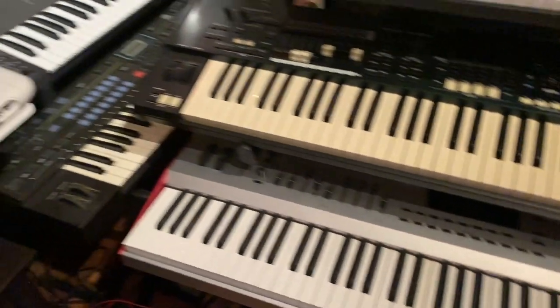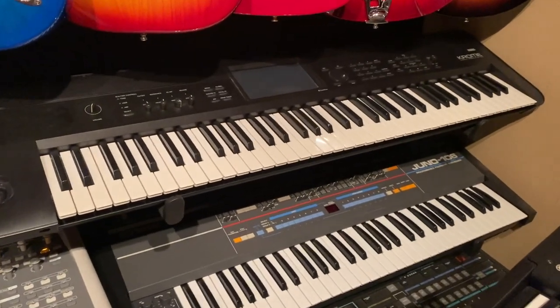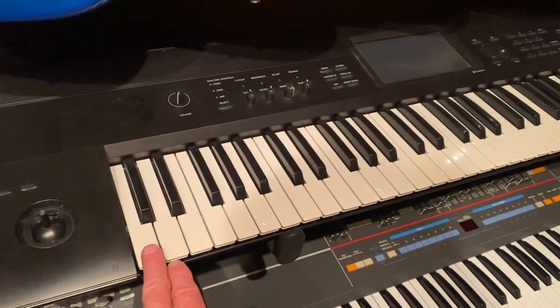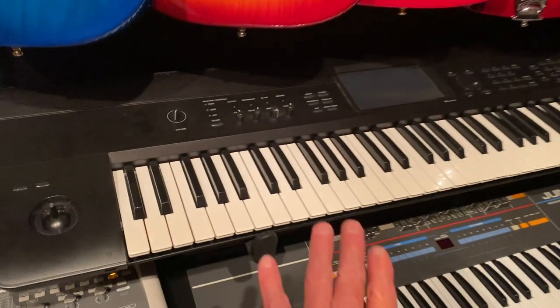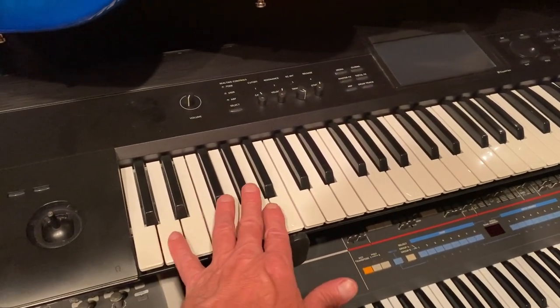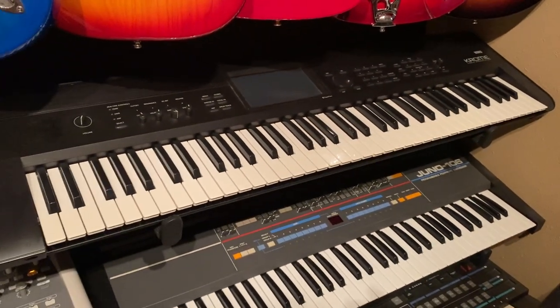The only keyboard I've ever seen that got this right is the Korg Chrome. The Korg Chrome has a 73-key keyboard that goes from C1 to C7 — it's a six octave keyboard — and it gives me these valuable roots right here, the D and the C. That's the best configuration I've ever seen on a 73.